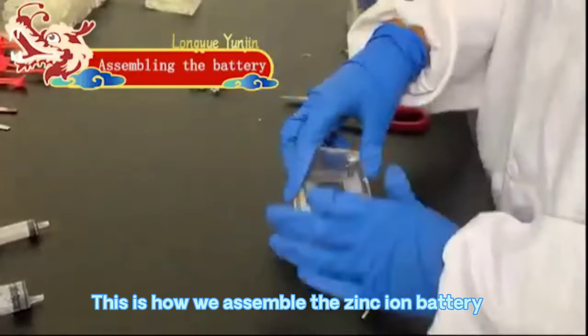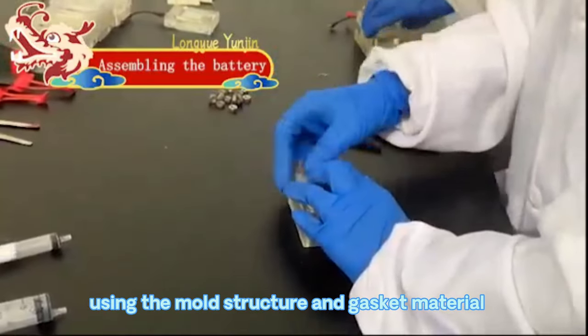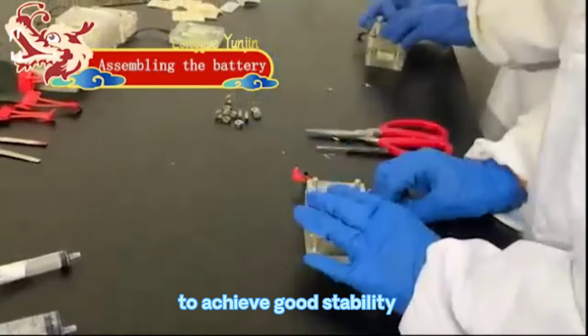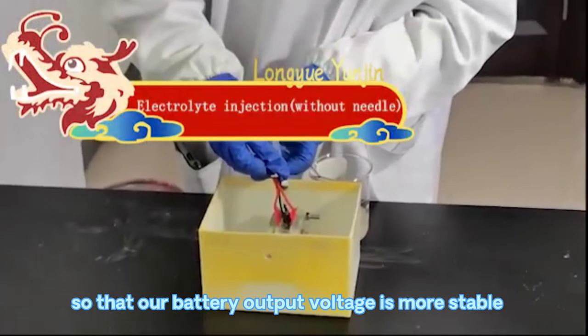This is how we assemble the zinc-iron battery. Using the mold structure and gasket material to achieve good stability, so that our battery output voltage is more stable.